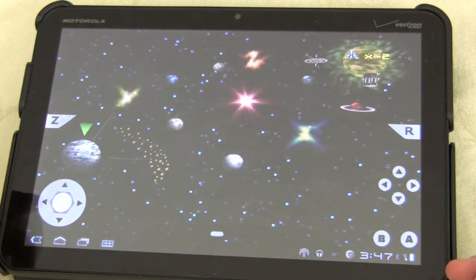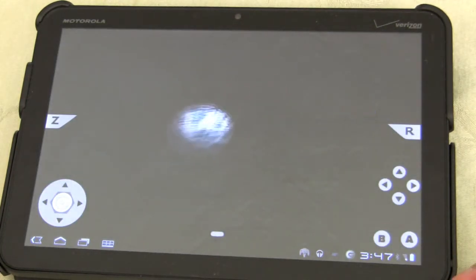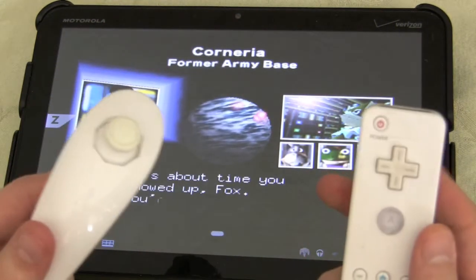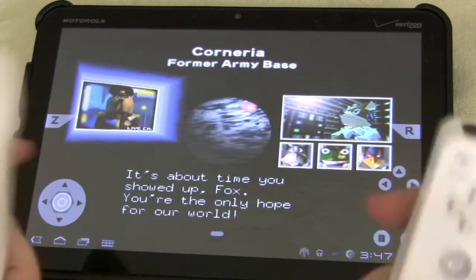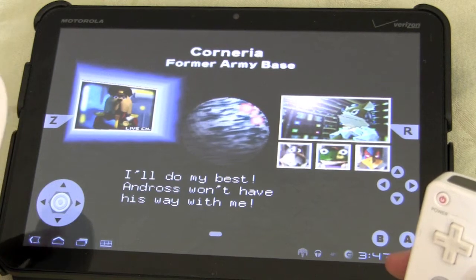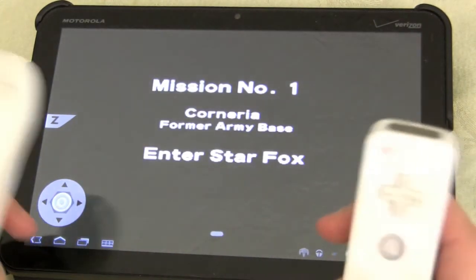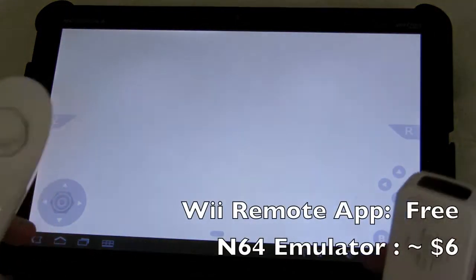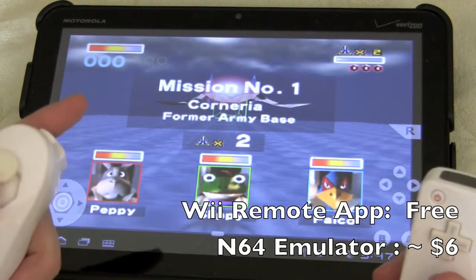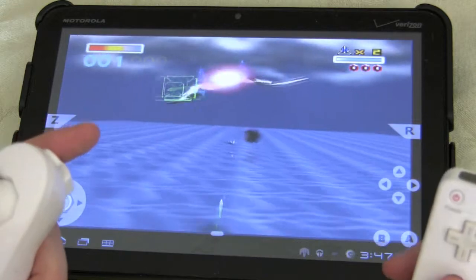Absolutely phenomenal application. Besides the shortcomings — the Wiimote controller might not work on some of your Android devices, but it works perfectly fine on the Zoom and on my Droid — and not all the ROMs work. The Wii app for the Wiimote was free, and this emulator was $6. The ROMs, you know, are free, with that legal exception I mentioned.